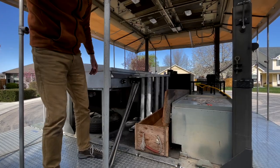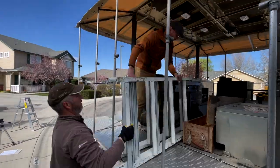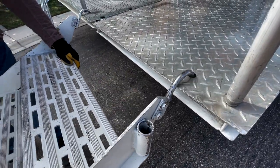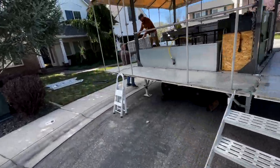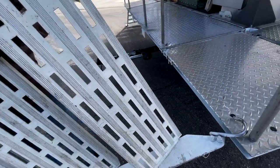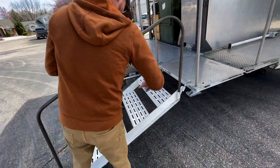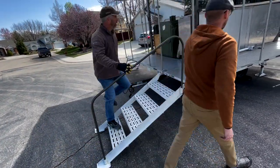Next, pull out the stairs and the railing for the stairs. There are three sets of stairs. They go into the large holes on the deck and can go in all four corners, each having holes in each direction — so there are actually eight mounting positions. They can be used for staff going up and down, or if you're having a food line you can set those up so people can come up and get the food you're cooking for them. The railing hooks into the side of the stairs and is easy to slip into the holes, giving you a railing so you're ready to use the deck.